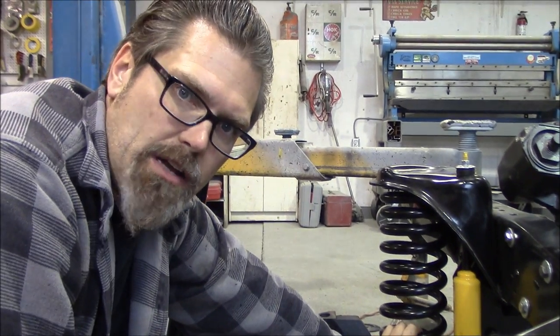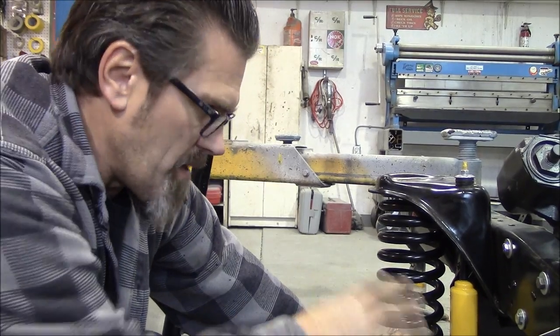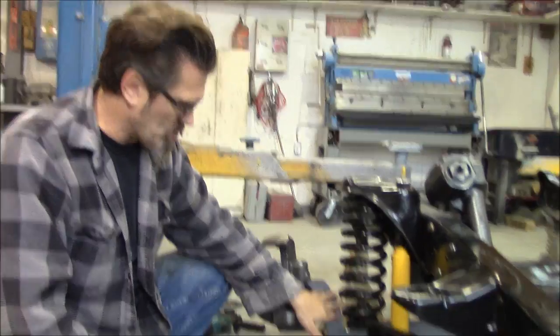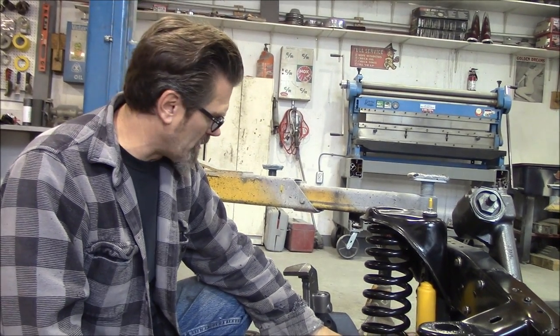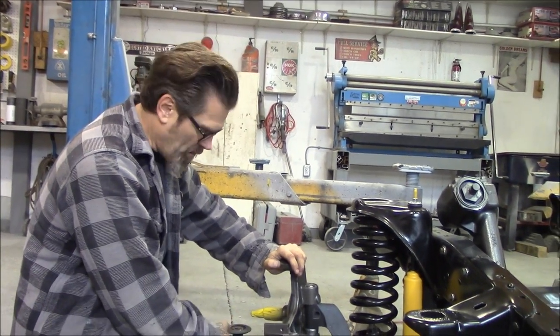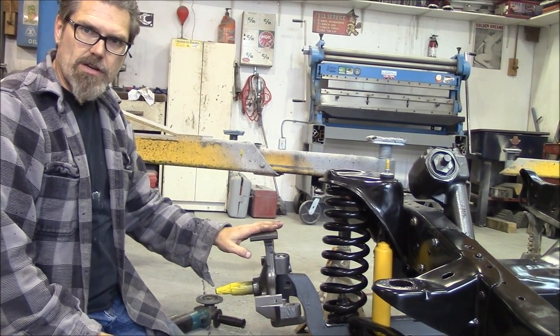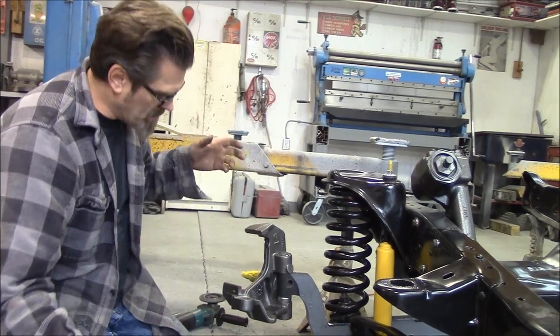Next we're getting into putting the spindles on. Graham used spindles off a 73 to 79 Ford F-150 - I had initially said 81, that was a mistake. These bolt right on and allow you to have disc brakes instead of drum brakes. The drop axle is actually a three inch drop, not four - my apologies on that. The spindle installation was a two-man operation so we couldn't film it all, but you've got the kingpin sitting in front of you and it's pretty basic.